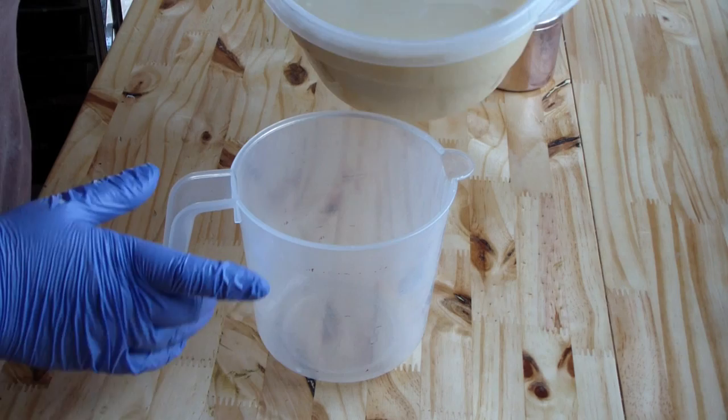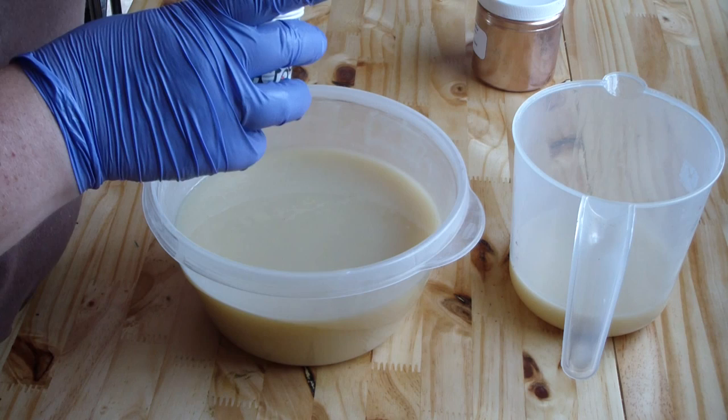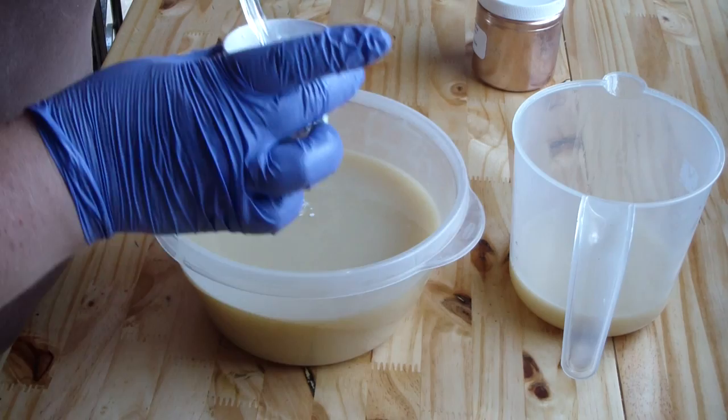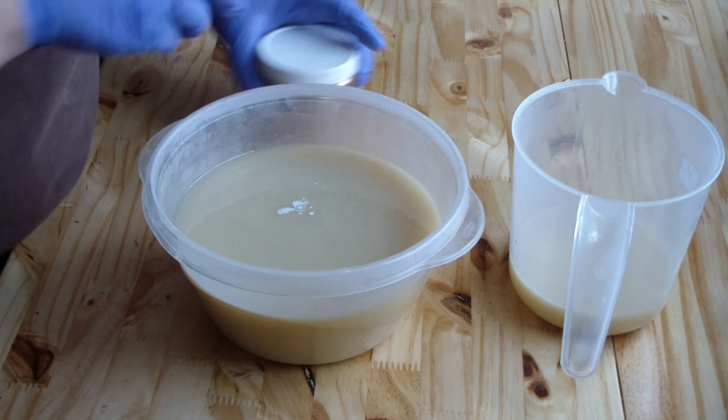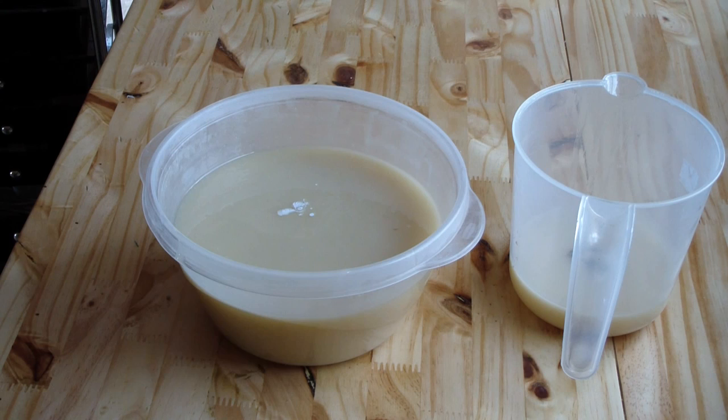I'm going to portion off my brown. As I said, I want a small amount. This is going to be white. A smidgen of white in there, along with New Penny's Mica from Be Scented. I'm just doing a little pinch — I hope that's not too much. It may be; I may have to add more white. We'll see.